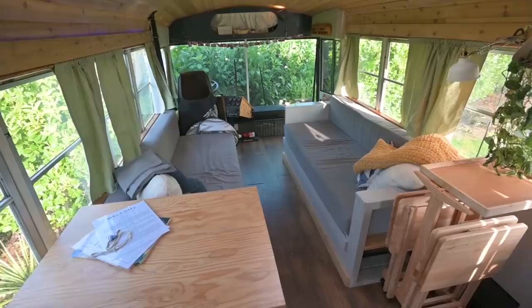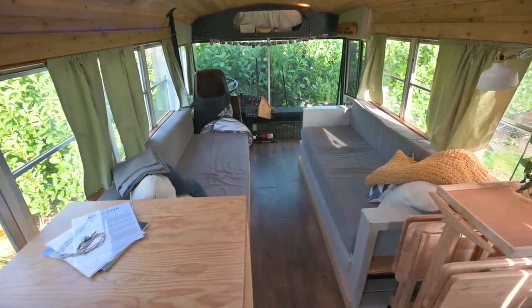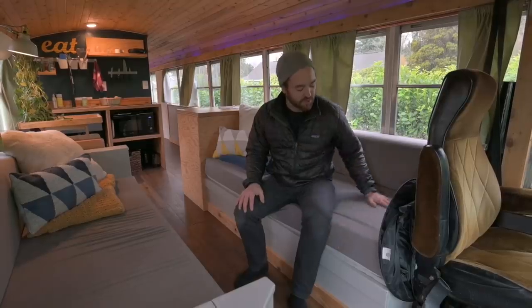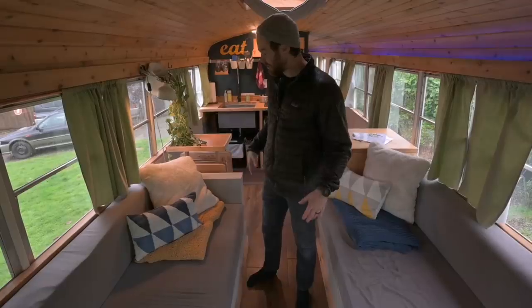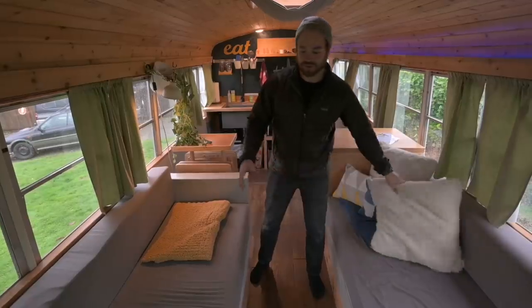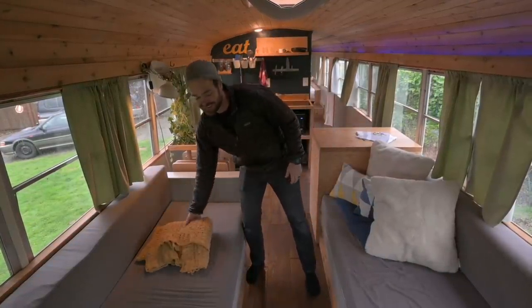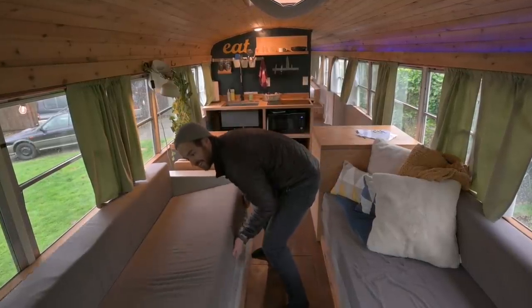These couches are covering the front wheel wells, and they're six feet long. I made them just long enough for me to take a nap on. We got some nice thick foam from Amazon, and then my mom helped us sew these covers. We'll show you how this converts to a dining room and then to a bedroom. It's easier with two people, but I think I can manage it.